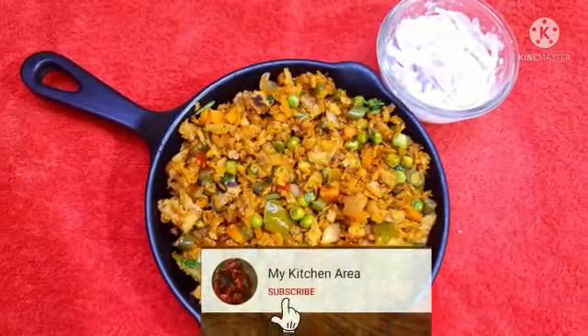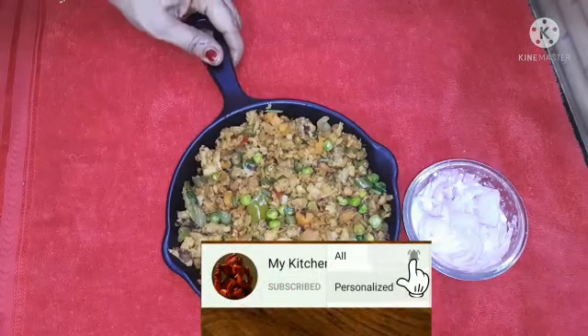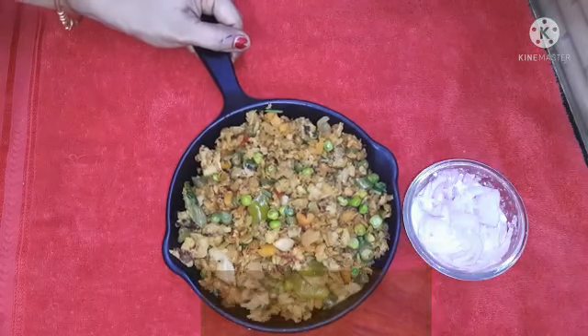Hello friends, welcome back to my channel. We will see how to make a dinner recipe in this video. Please like and subscribe to this channel.